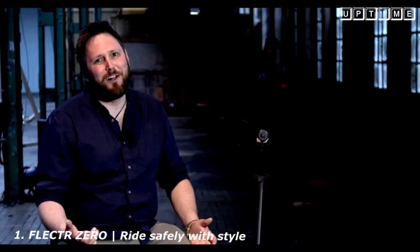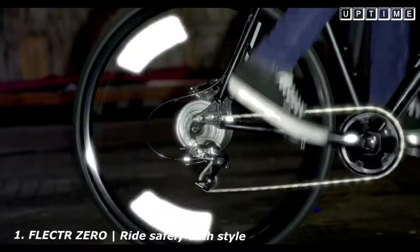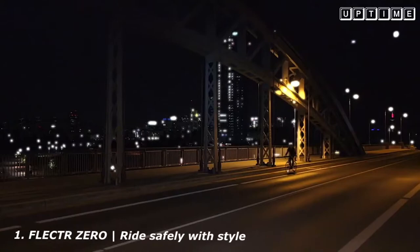Behind me you can see Tim on his bike. Well, actually you can't really see him very well at all. But let me show you what happens when a car light hits the bike. Even if you forget your bike lights or the battery is dead, you'll be safe, because the new Zero is always with you.